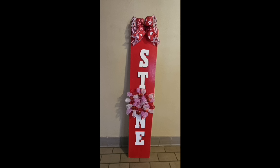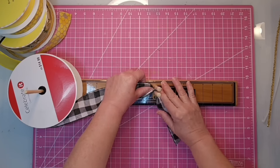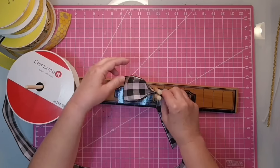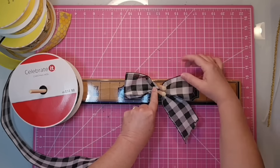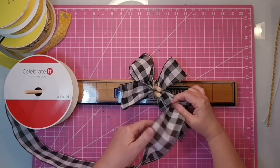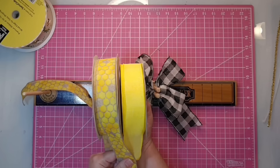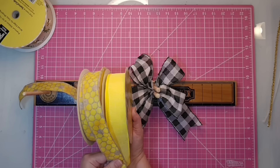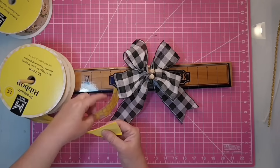Hey y'all, it's Kay. It's time for a porch reset. I'm going to take my stone sign that was red for Valentine's Day, flip it on the back side, and change it for the new season. We need to start out by making a bow. I'm going to be using six-inch tails, starting out with three and a half inch loops on each side. I'll start with this black and white check ribbon — two loops on each side. The first ribbon was two and a half inches wide, but the next two ribbons are one and a half inches wide, and I'm going to place them both on the spool at the same time.